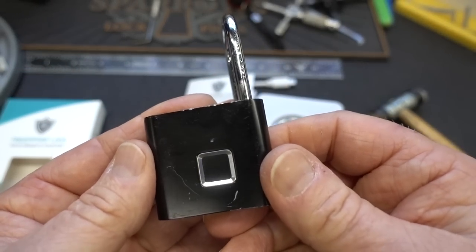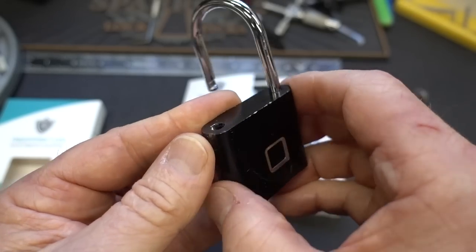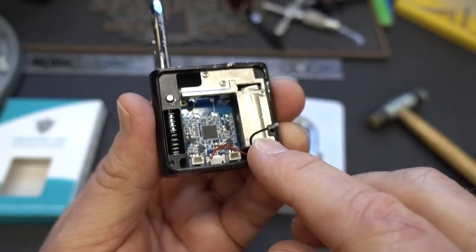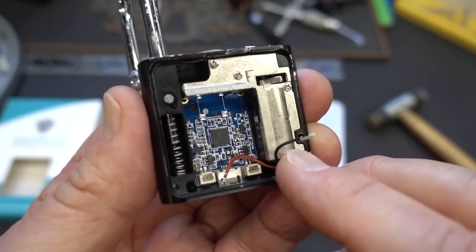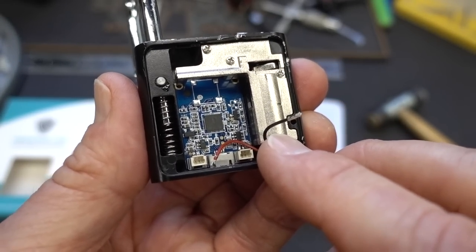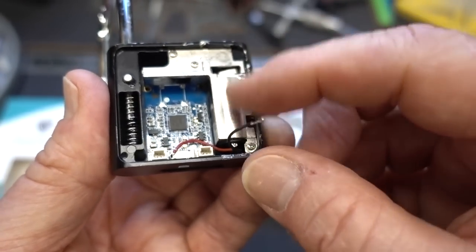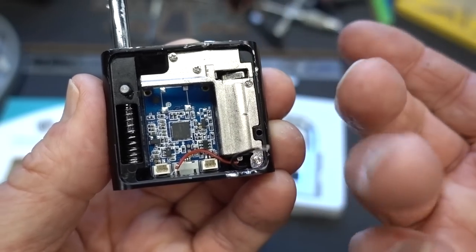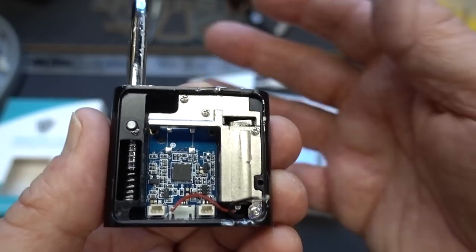I thought it might just be unique to this one, so I cracked the back open and pulled the battery out. Indeed, the battery was bad — it was actually leaking. It was supposedly a lithium ion. I applied a 9-volt battery to the solenoid and everything else works; the solenoid did work. But without a battery, it's not going to do you any good.